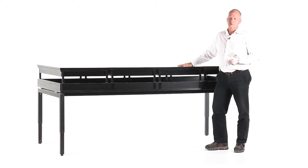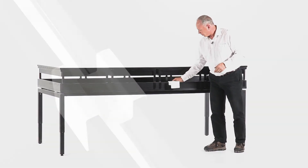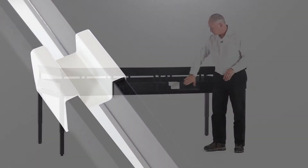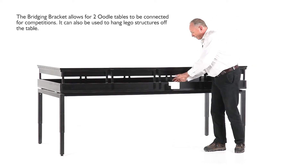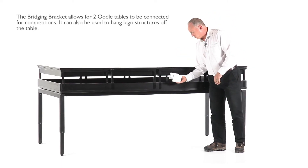This package also comes with a bridging bracket, which is used for putting the tables at the right distance from each other for competition. If you haven't got another table next to you, you can use this bridging piece with a couple of velcro hook tabs on there, and that allows you to place it in position when it's required.